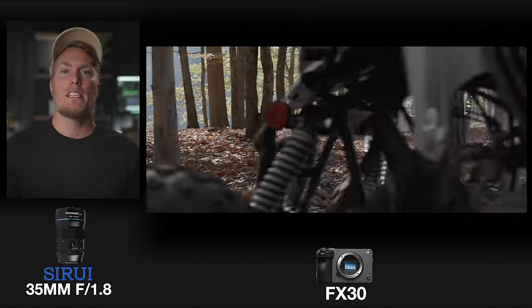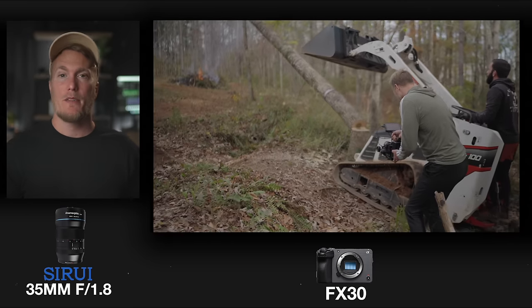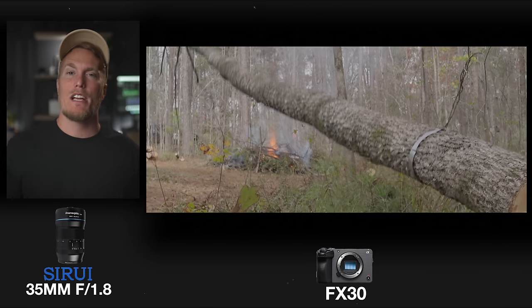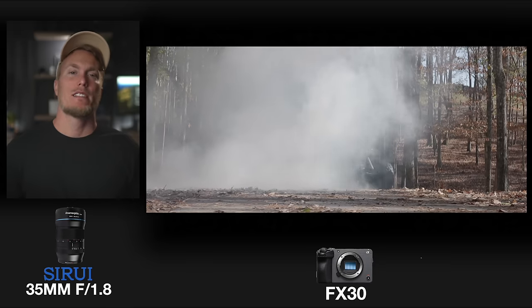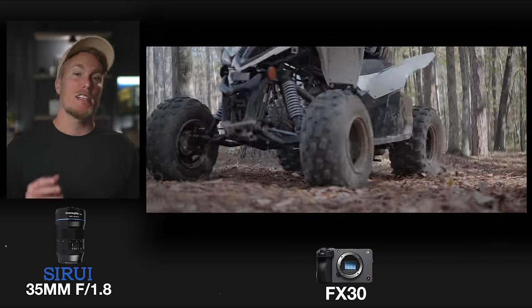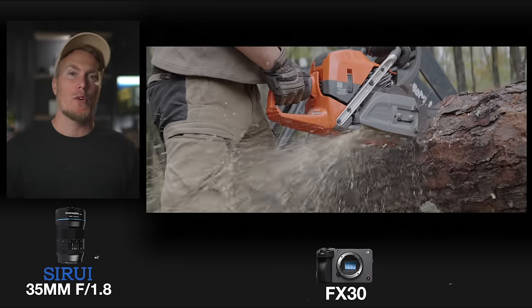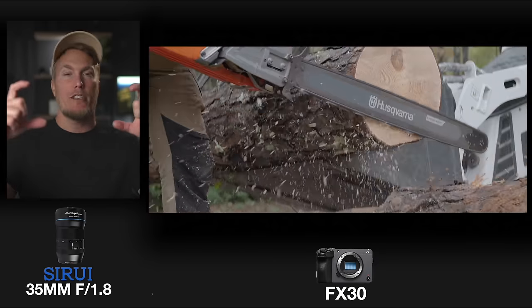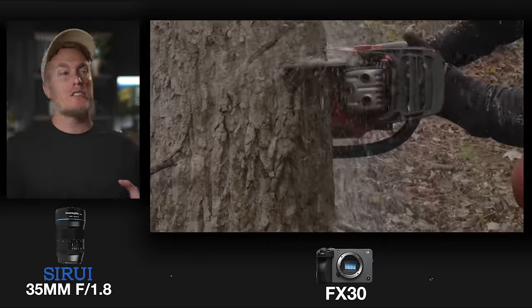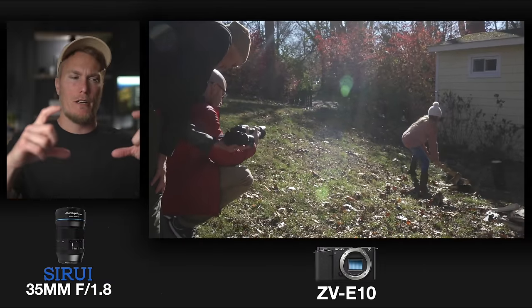I made an entire video on this lens showing the different shots you can get with anamorphic lenses. Basically, it captures extra-wide footage giving you a very cinematic-looking image — the Sirui anamorphic widens your image by 1.33 times. Unlike wide lenses, anamorphic lenses don't give you that fisheye look in the corners. One benefit of the Sony FX30 is it has anamorphic lens de-squeeze inside its menu system, so you can monitor what your 1.33x image looks like on the display — unlike the a6700 or ZV-E10, where everything looks squished until you get into post-production, which makes monitoring and exposure difficult.